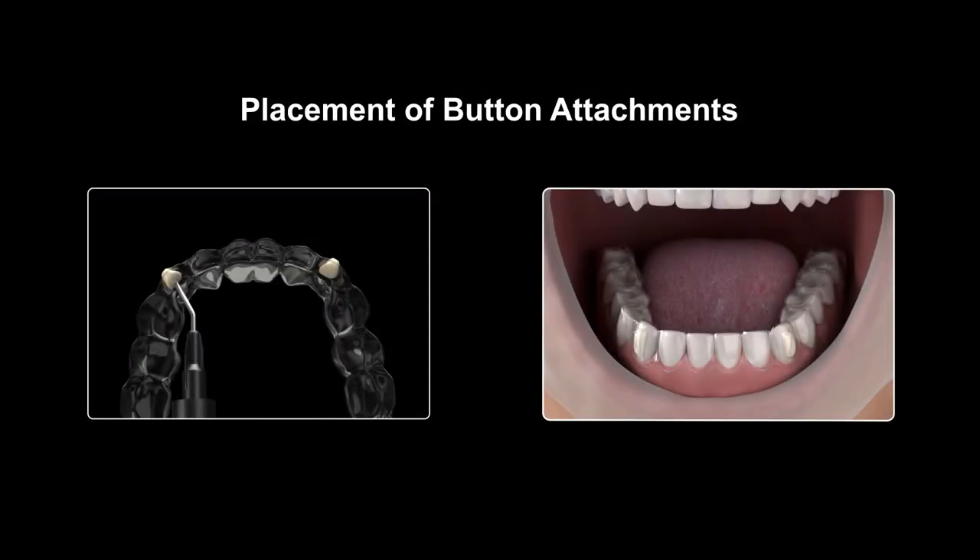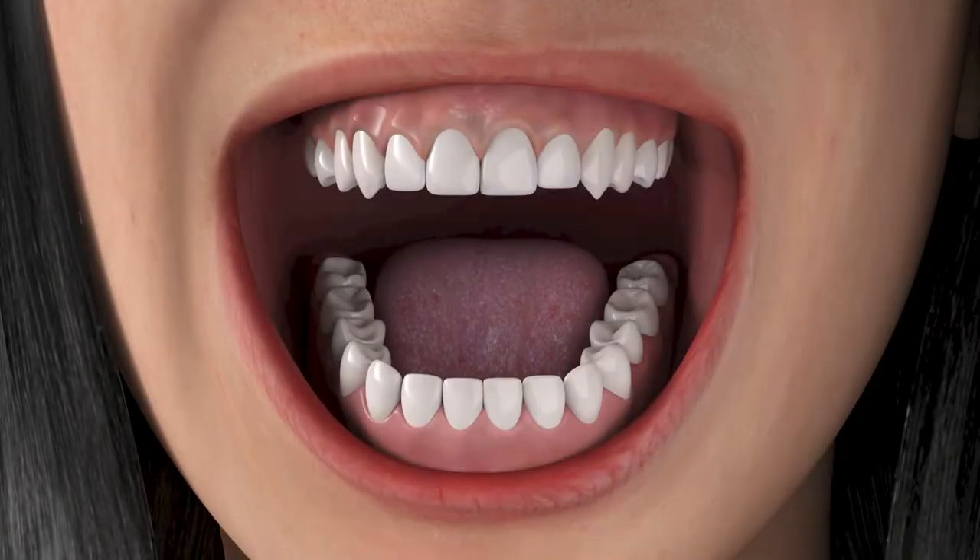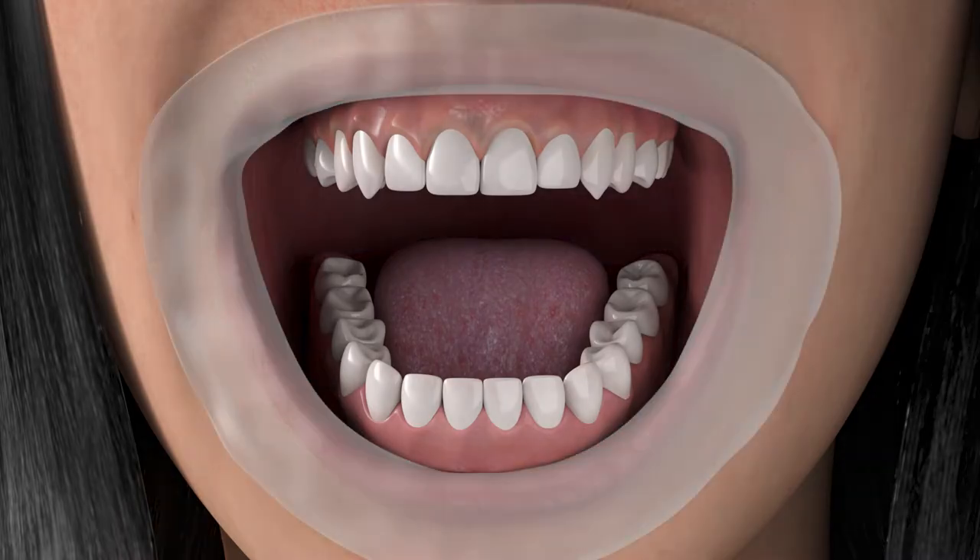Placement of button attachments. Place retractor into mouth. Apply etching material to the appropriate teeth. Rinse and dry the treated areas.